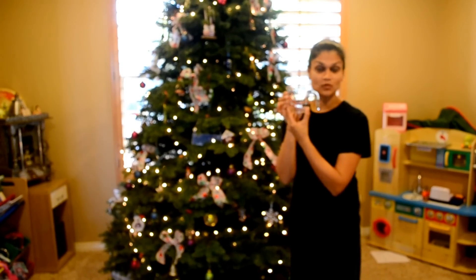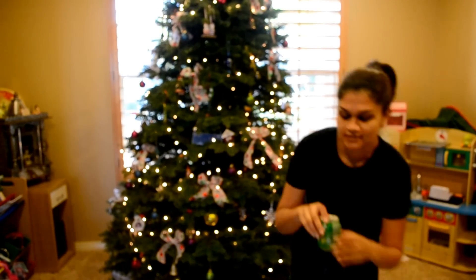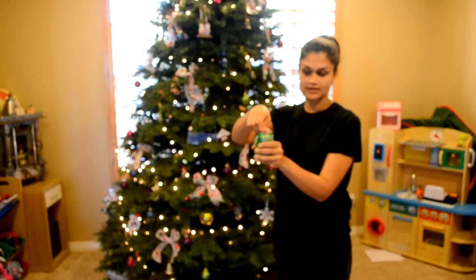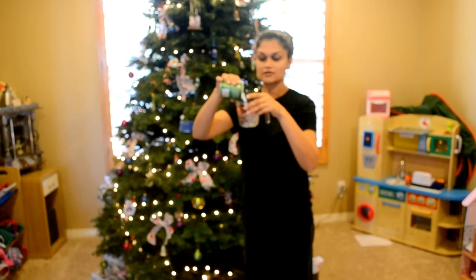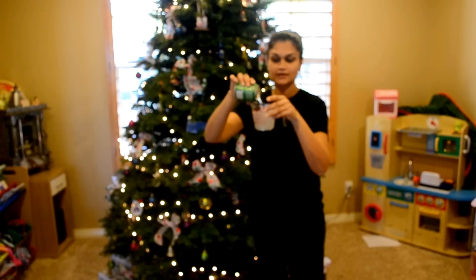What you will need is a half a cup of water and a Sprite can, or a 7-Up can, and a half a cup of 7-Up.